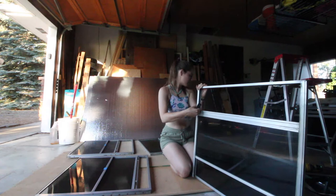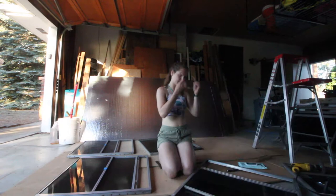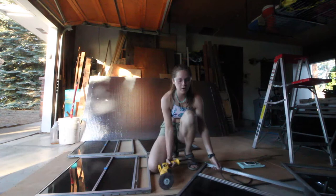I think I'm just going to use the brush and see what happens. That definitely didn't get all of the caulking off and I'm going to have to go through and peel it to get the rest, but it did help.